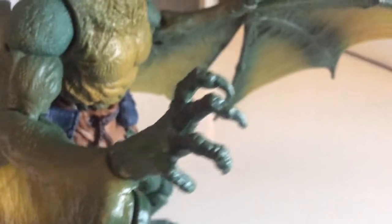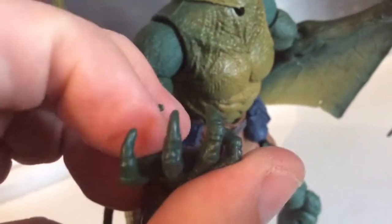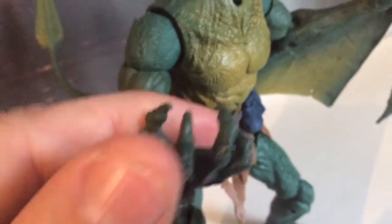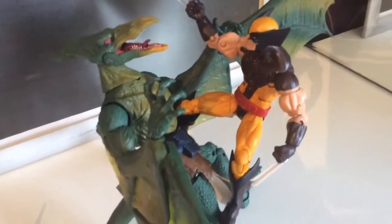Just to finish off our close look at the figure: here are the hands, and they are very cool. The claws kind of build in and it looks really nice — I really dig it. So let's get this figure with some X-Men. Something I think you always want to do is get a Wolverine next to Sauron.